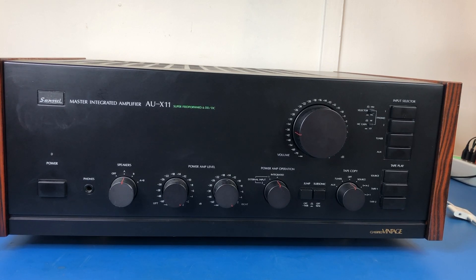I can really only reiterate everything I said in that first video. This amplifier is absolutely amazing. There are quite a few people out there who think this is the pinnacle of integrated amplifiers from Sansui. I think you'd have to look pretty far to find any other Sansui that would be as good, if not better than this. So yeah, the AU-X11 is fantastic.